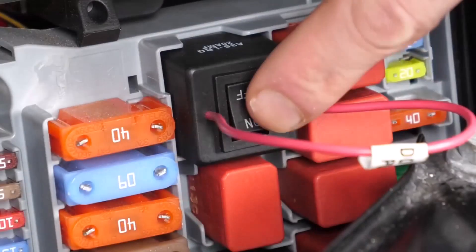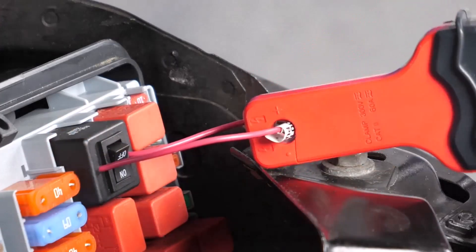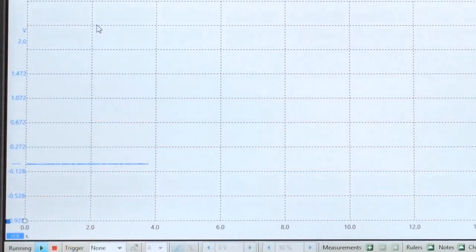Then flip the switch to send power directly to the fuel pump, bypassing all other system sensors and switches. By attaching an amp loop or lab scope, you can also monitor the current and read the amperage.